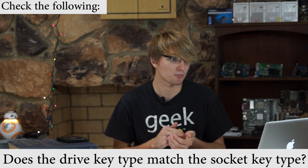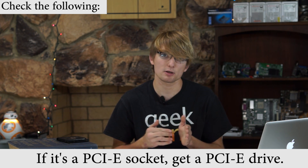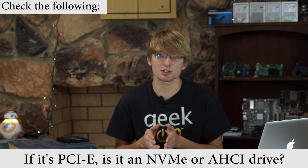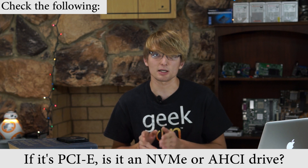To summarize: if you're buying an M.2 drive, make sure it is correctly keyed, make sure the logical interface matches — PCIe or SATA — and if it is a PCIe drive, make sure the interface specification matches either AHCI or NVMe on your motherboard.